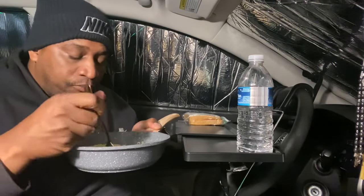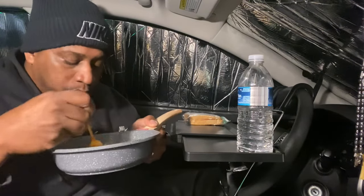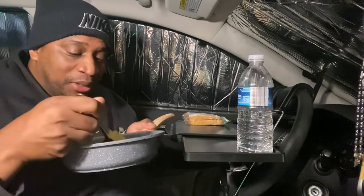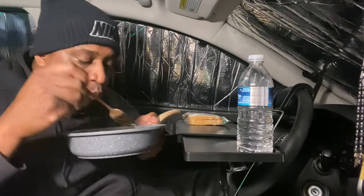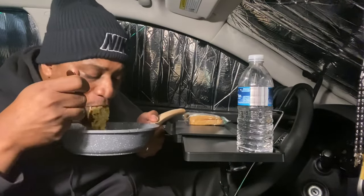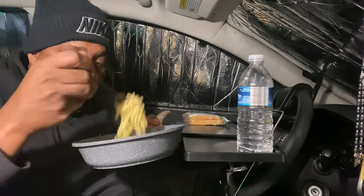I basically put garlic powder and onion powder along with the ingredients that come with it. Really good. Some people may say I added a lot of sodium, but I drink enough water throughout the day and walk around, swim, and do all these activities to burn that sodium right up. That sodium everybody's worried about — it's in everything you eat. That's what gives food its flavor. Most food that's good for you doesn't taste as good.